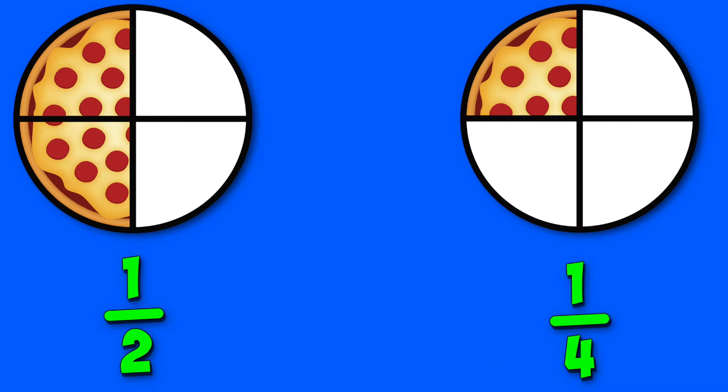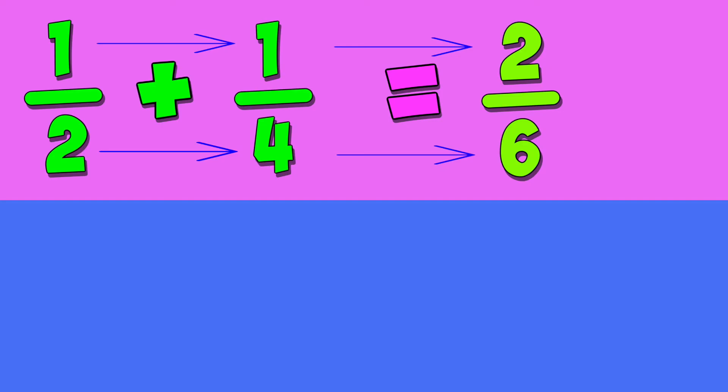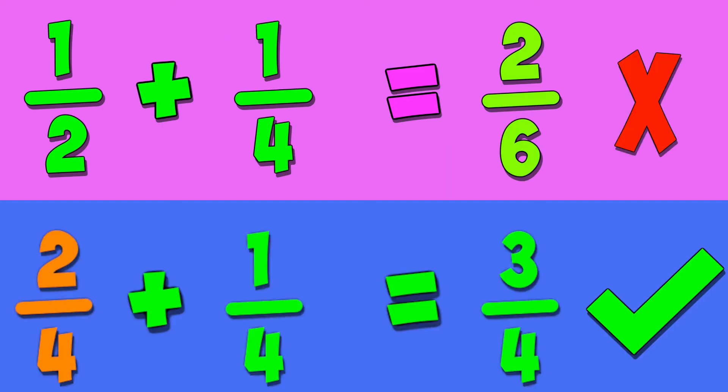Halves and quarters are different things. You can't add french fries to onion rings. Adding straight across, things will turn out bad. Match denominators before you add.